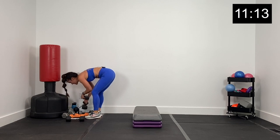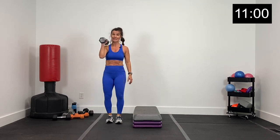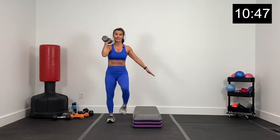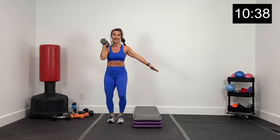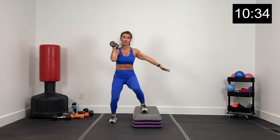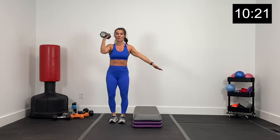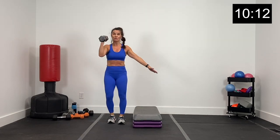Grabbing one dumbbell — I'll grab 15. Left arm: squat, swing, rack it, tap and press. Let's go in three, two, and one. Big squat, swing, rack and press. Squat, swing, rack it, press. Big rack, press it up. Swing, core nice and tight. Watch your form — swing the dumbbell, rack it at the shoulder, big press. About 12 seconds, swing, rack, press. Three, two, and one.